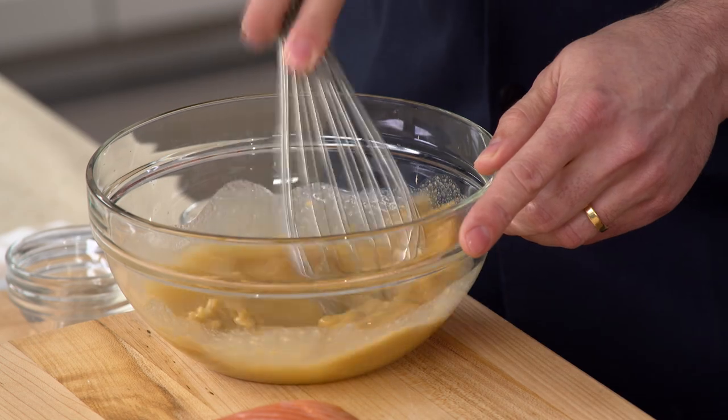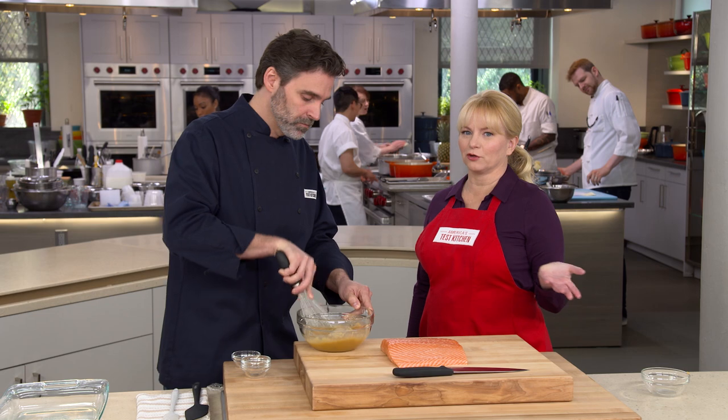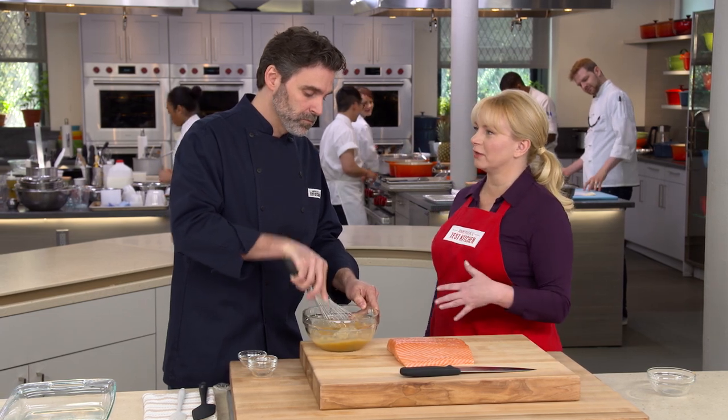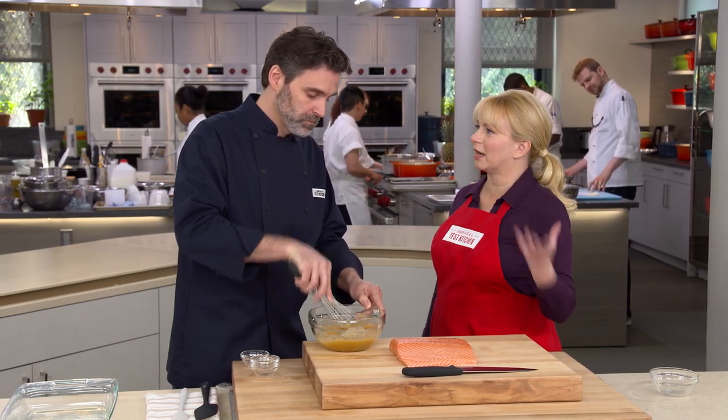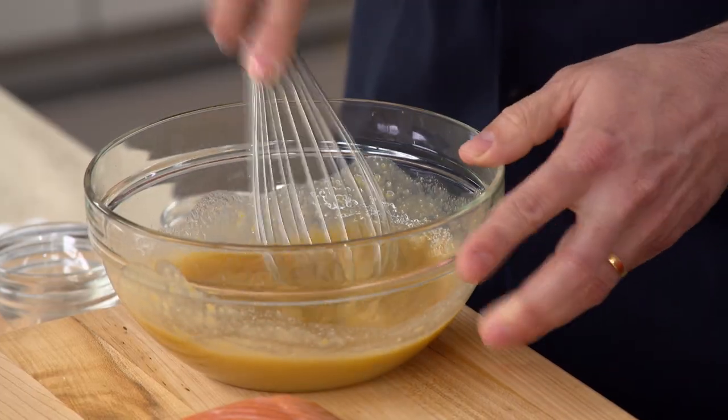We're just going to whisk this together until it's smooth. It's not going to be perfectly smooth — it's going to look kind of like savory applesauce. Miso is one of those super ingredients because it adds so much flavor and different types of flavor. It's up there with ketchup in my book as one of the perfect ingredients.